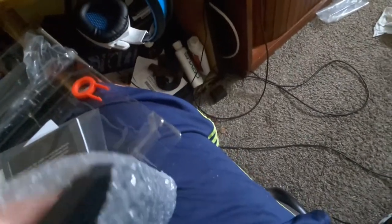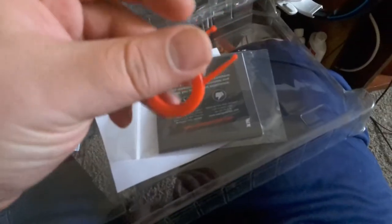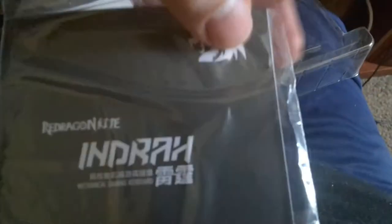I like it. They give you a little protector for the USB cable there. This is not a braided cable, but it does come with a nice Velcro tie. Let's see the keyboard itself here in a minute. There's a keycap puller. This is the instructions.